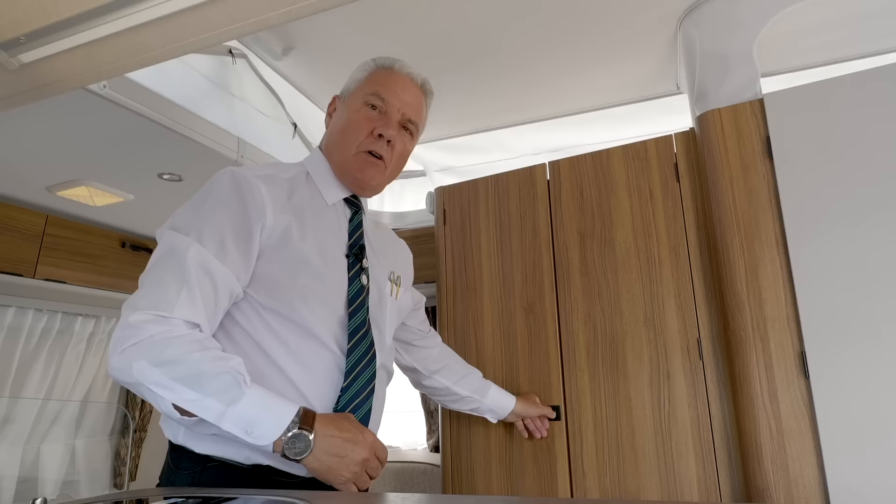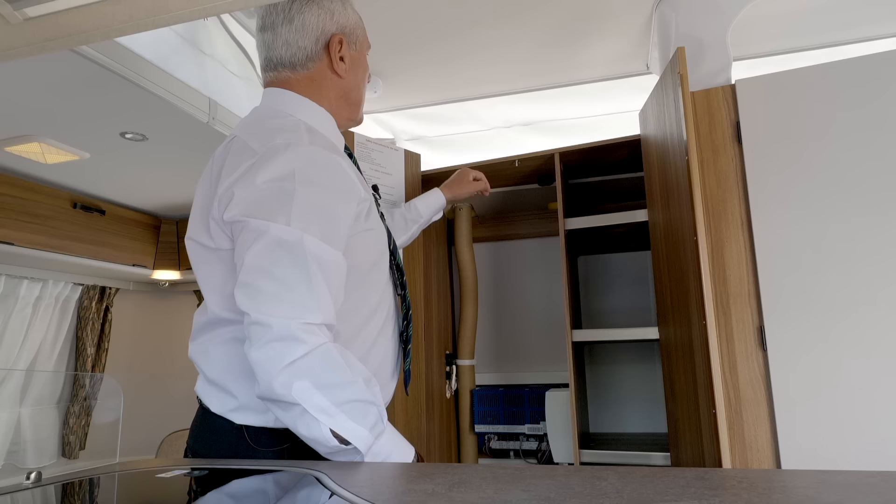Now, a large wardrobe — we've got four storage shelves there and we also have an electric socket on top of the wardrobe.